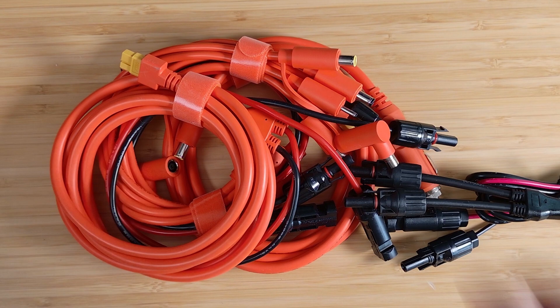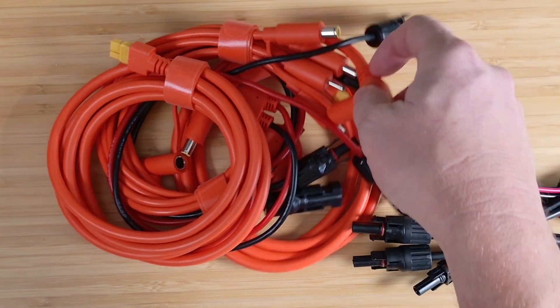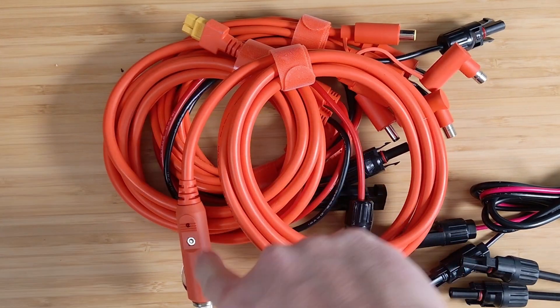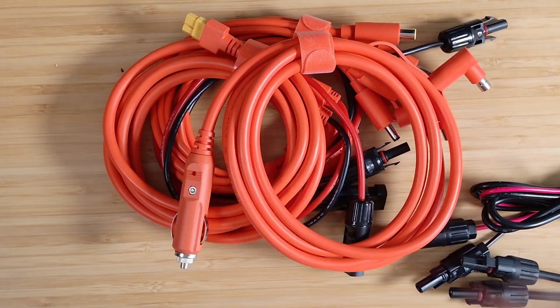Let's start talking about some connectors. I'm going to start with the simplest one — the cigarette lighter adapter. You've seen this cigarette lighter plug on all kinds of devices. You usually plug it into your car because you've got a cigarette lighter or auto accessory port in there, and it's just an easy way to get 12 volts out of your car.